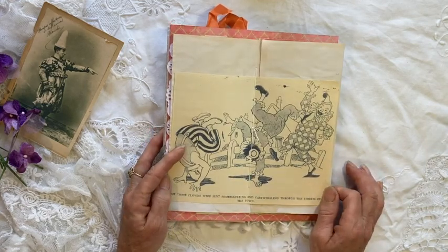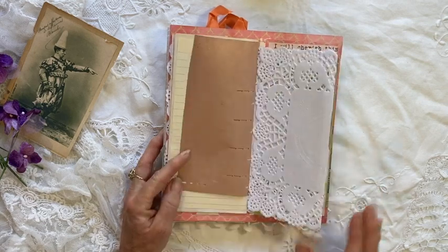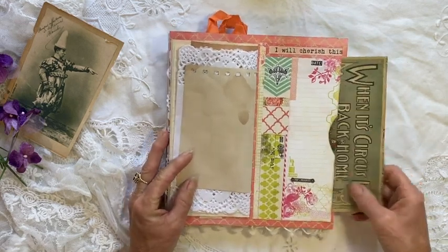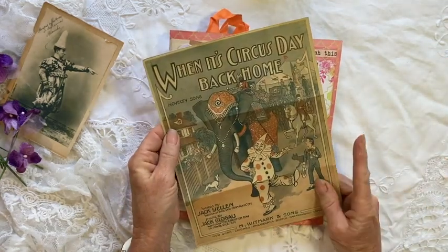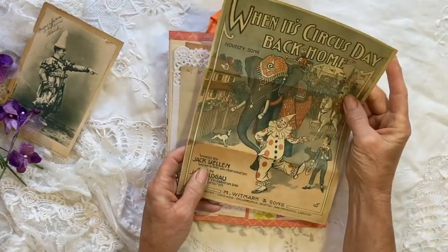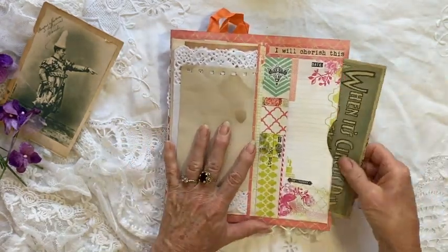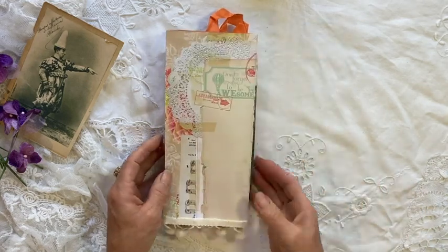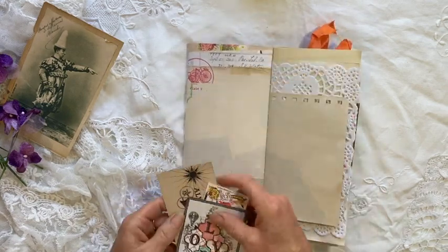Tumbling clowns — the three clowns were sent somersaulting and cartwheeling through the streets of the town. I don't remember there being circus parades like you see depicted — I lived in a small village. This is the cover of some sheet music called 'Circus Day Back Home' and they're obviously doing the circus parade. This is the commercial paper — very pretty — and then this is the back of it. So you just keep folding. Such a cool concept.